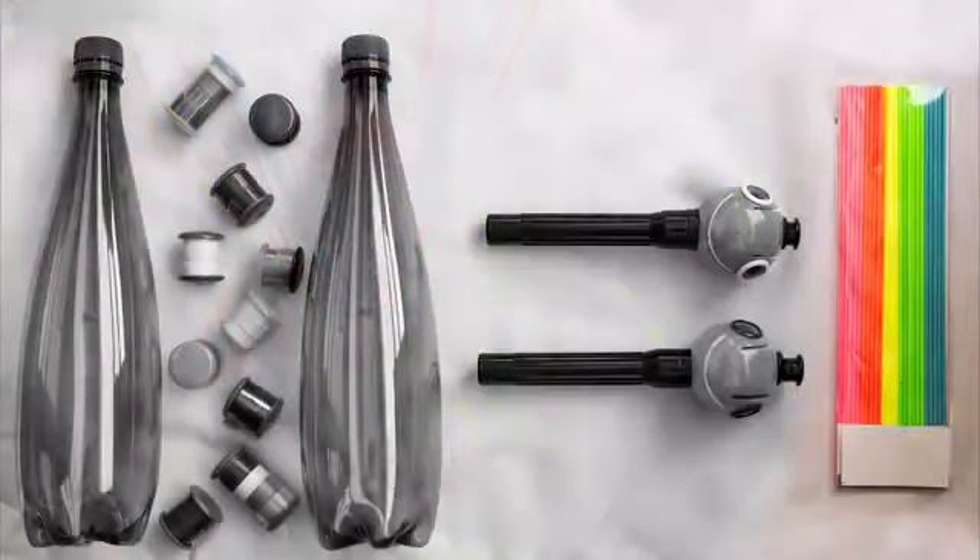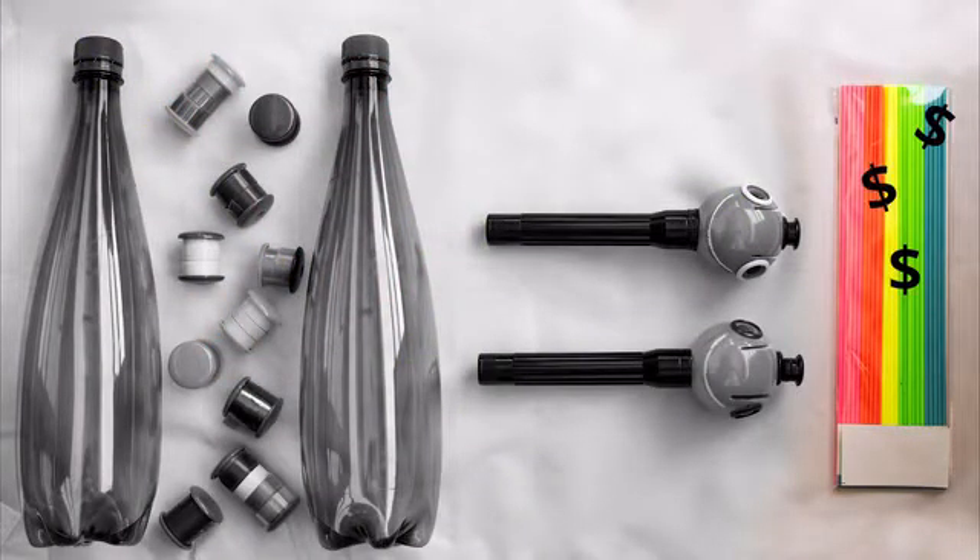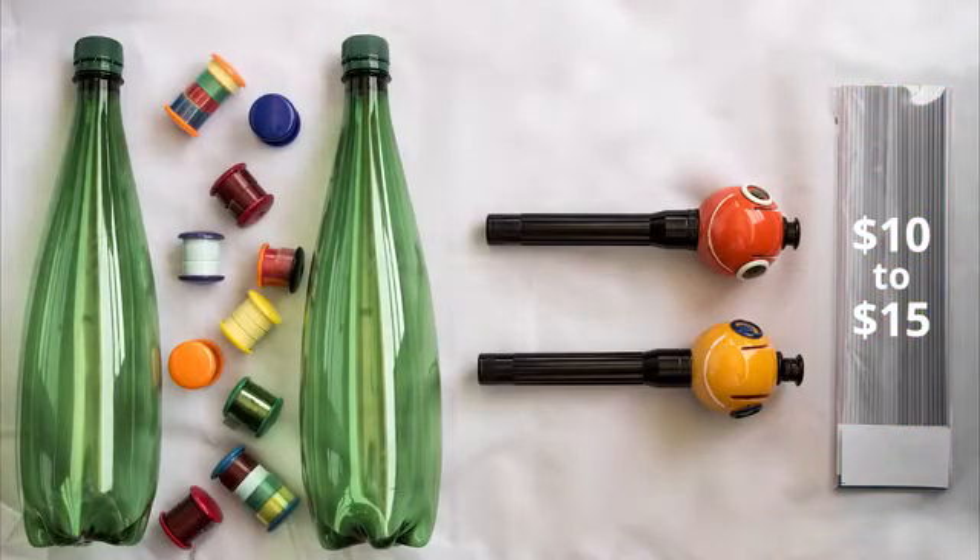All other options available in today's market use proprietary filaments, which don't contribute to reducing waste and cost you $10–$15 per pack. But should 3D drawing and sculpting really be such an expensive thing to do? Renegade replaces a standard pack using just two plastic bottles.